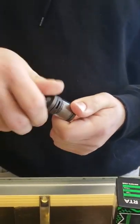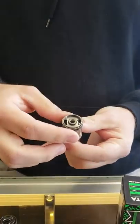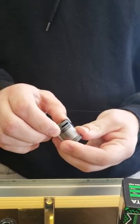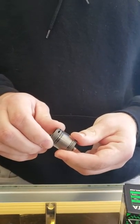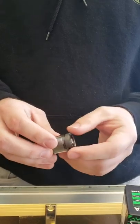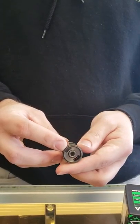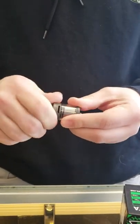To open it up and fill it, you simply unscrew the top — it comes right off with about a turn and a half. You've got your airflow right there, goes back and forth to cut it off, so you can really dial in that hit depending on what coil you've got in there and what kind of hit you want. Then you've got your little fill holes.